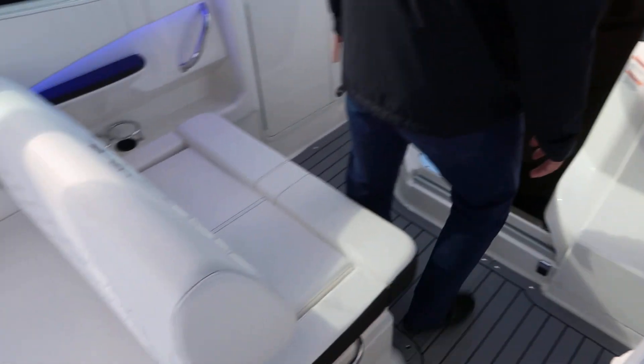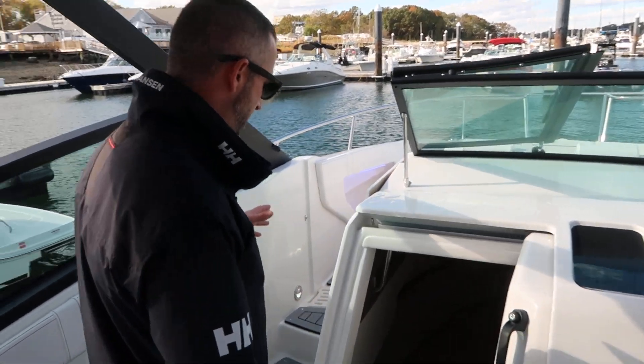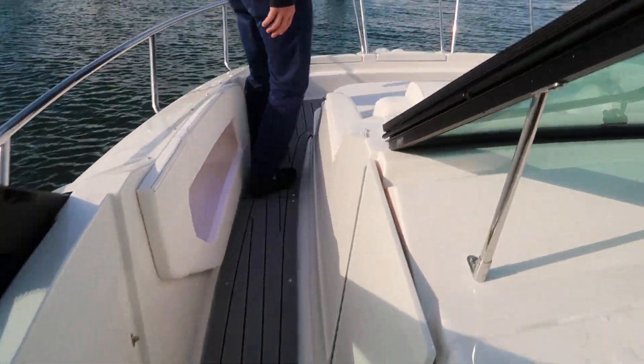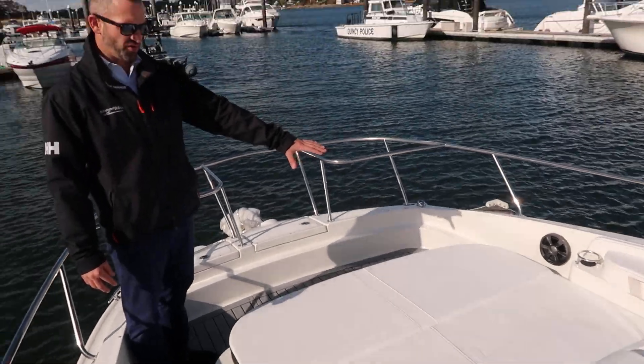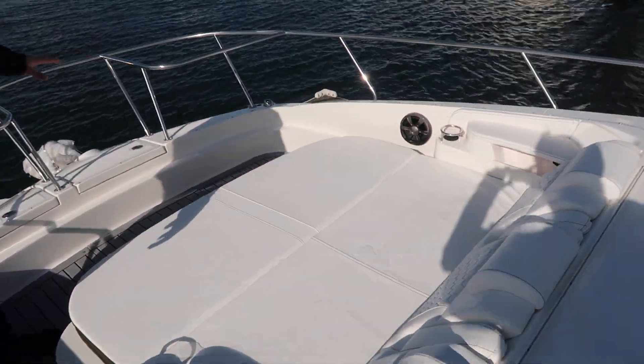This boat is very unique in that it does have a full cabin, which we'll take you down to — but first we'll come to the bow area. So not your traditional Sun Dancer. You can see you've got a great seating area up here at the bow. You've got speakers forward, cup holders, and plenty of room for entertaining.